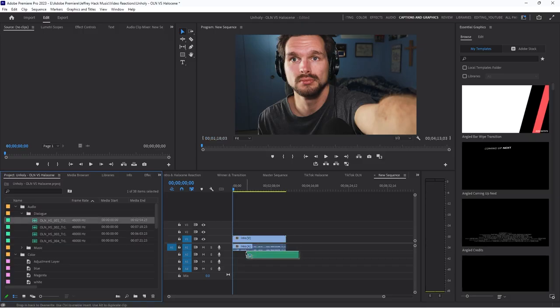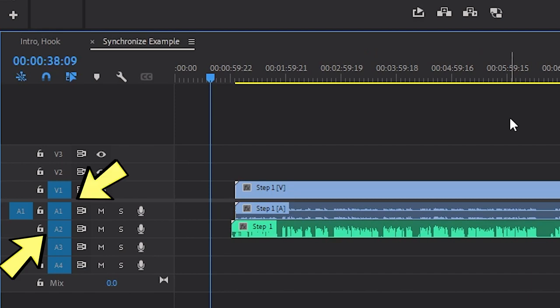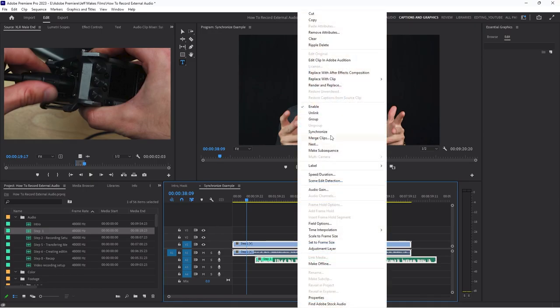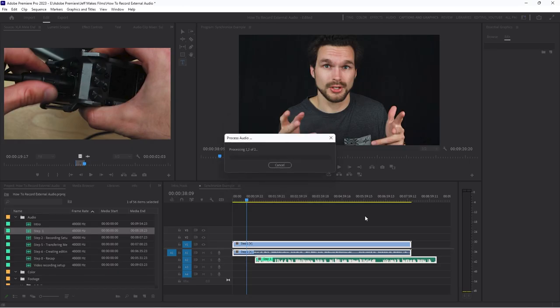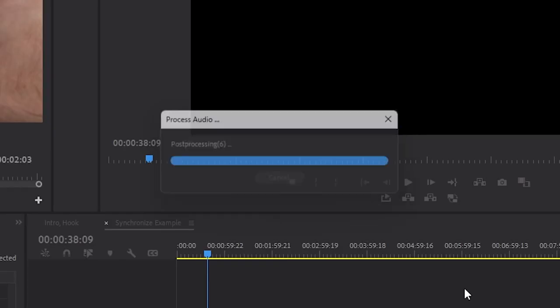Now that your video and your video's microphone track are on the timeline, place your external audio — your good recording — onto the timeline as well. I usually place the external audio on audio track 2, leaving the video audio on track 1. Highlight both clips by left-clicking and dragging over both tracks, then right-click and select Synchronize. Tell the program to synchronize to track 1, so the external audio on track 2 syncs to the camera's microphone audio on track 1. Give the program a few seconds — Premiere Pro analyzes both audio waveforms so they match up automatically, without you having to synchronize them manually.